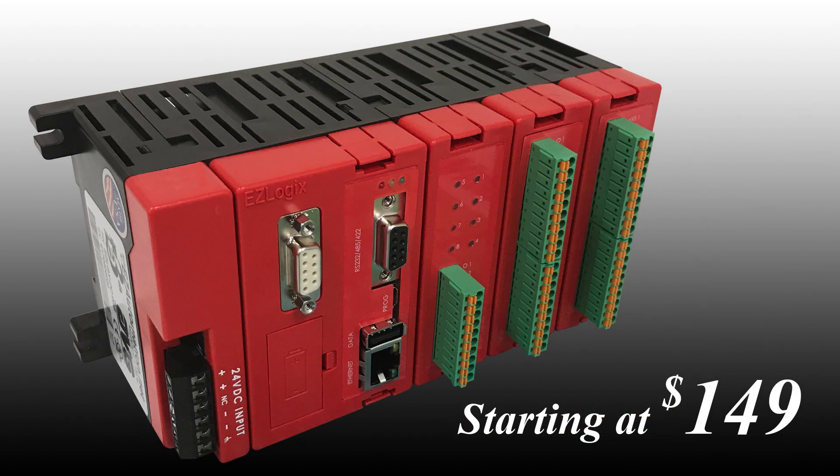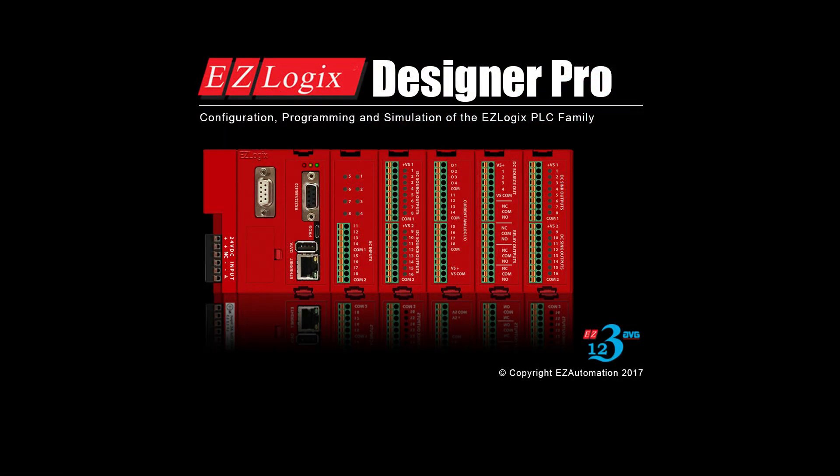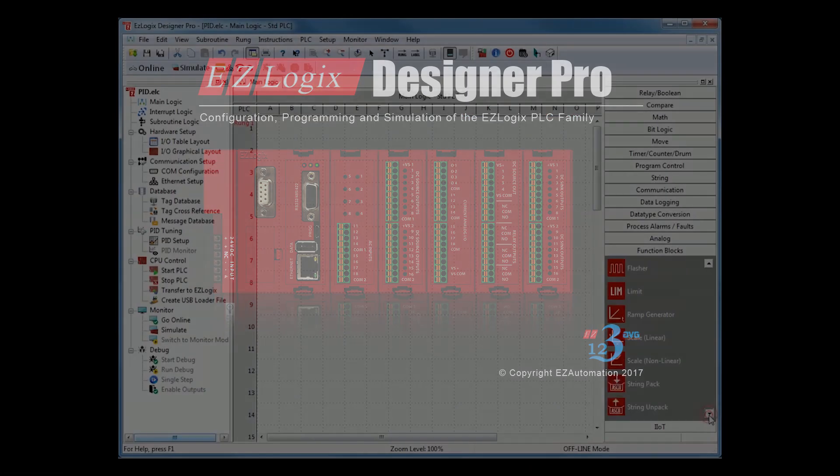All this comes at an incredible price of just $149 for the EZ Logix CPU. The free EZ Logix Designer Pro software features tag name-based programming.